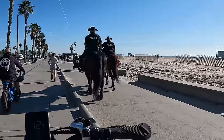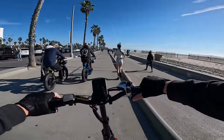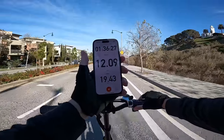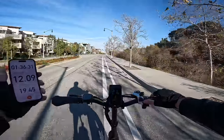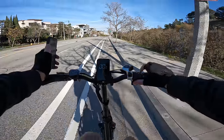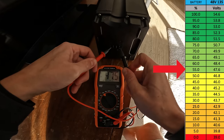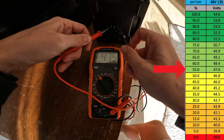Rolling up on about 19.5 miles, 36 minutes ride time, average speed 12 miles an hour, and we are showing four out of five bars. Let's go see what the voltage is. Wildway claims four out of five bars — let's pop the hood and check ourselves. The multimeter claims 47.5 volts, so that would be around 50% remaining.